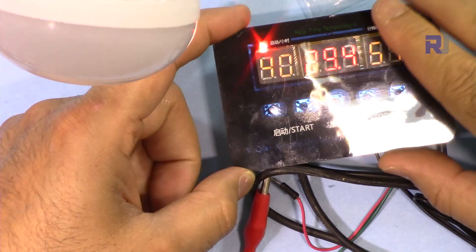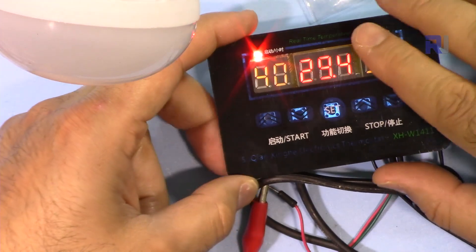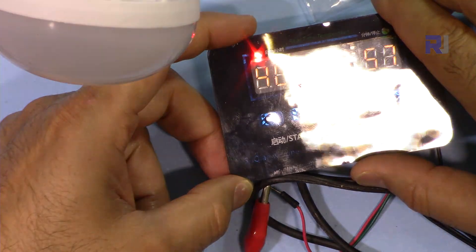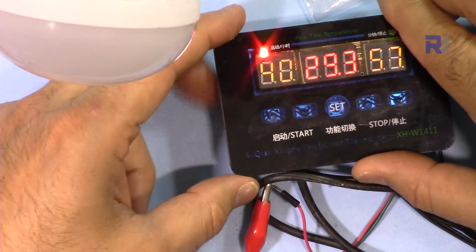Thank you for watching. This was how to use the XHW1411 module to control different devices using timing or temperature. Please give a thumbs up if you learned something from this video, and please subscribe so you can get updates on my upcoming videos.